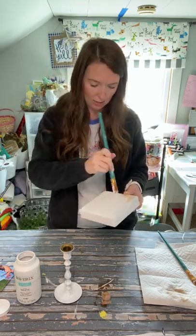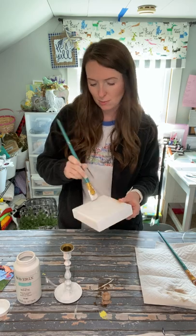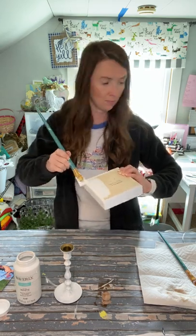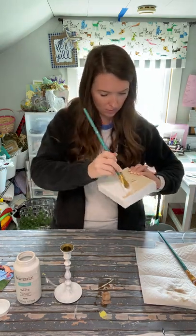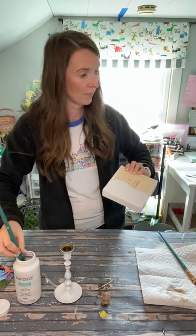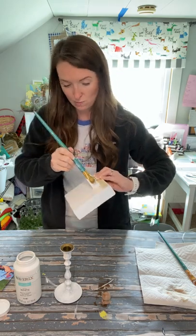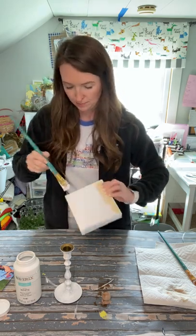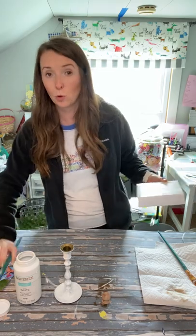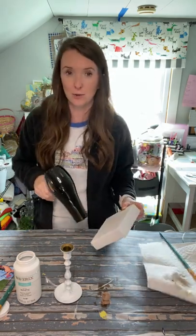Bear with me y'all as I just get this painted. I know it's kind of boring, but I didn't want to do it ahead of time because I wanted y'all to be able to see the items that I was working with before I painted them. This is covering really well — this is going to be the cutest thing ever. I'm going to go ahead and dry this real quick so that I don't get paint all over my hands. I'm going to dry part of it and then finish. So hang on one second.